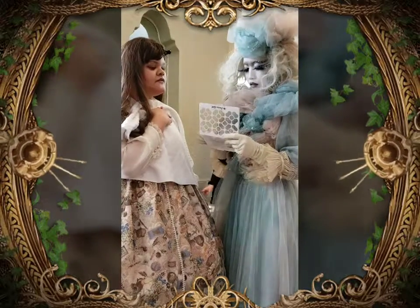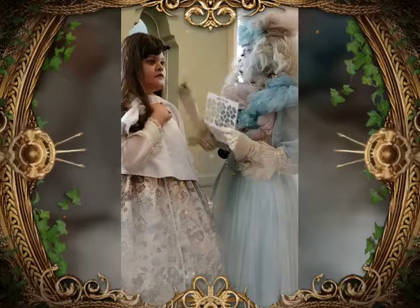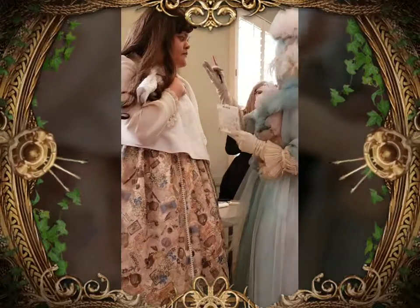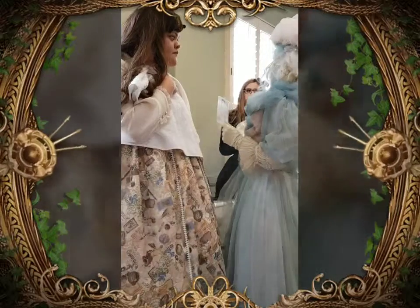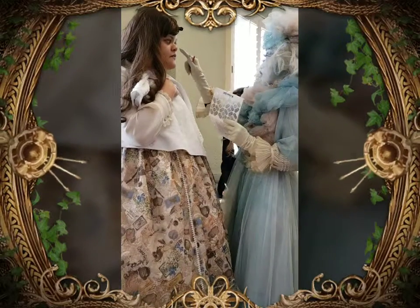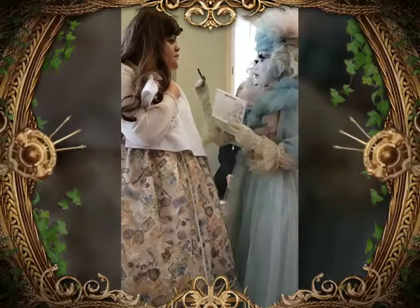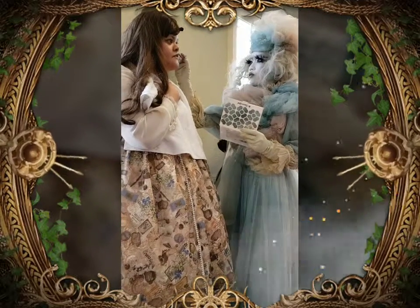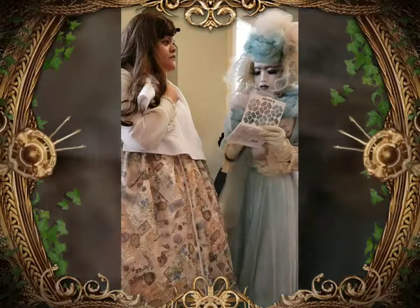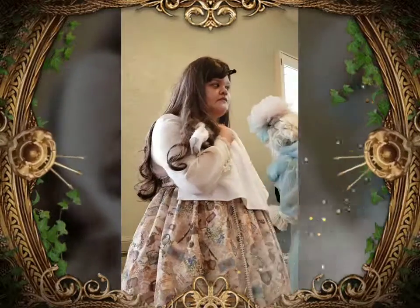All of these colors are shimmery colors — they're not matte. When I pick out the colors that I'm using for my makeup, I try to match them with my clothes, so I'll be taking a few colors from my outfit and applying them along the sides. You can see how the color is applied going upwards — it's a very shimmery color.